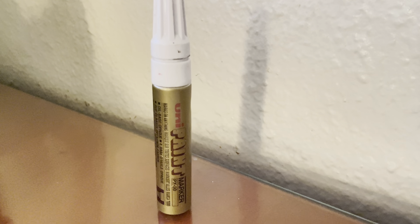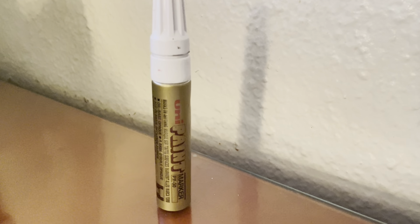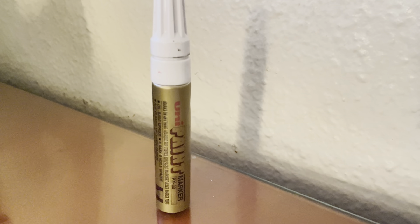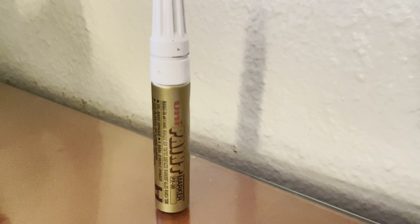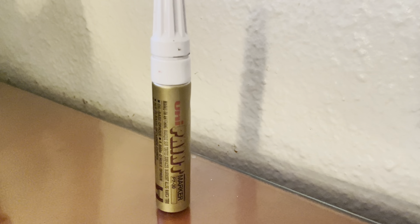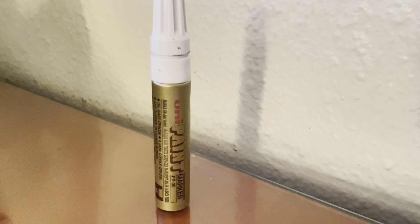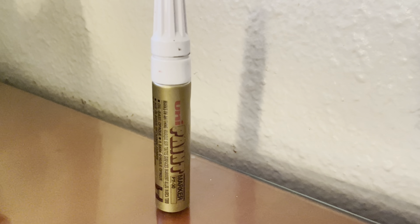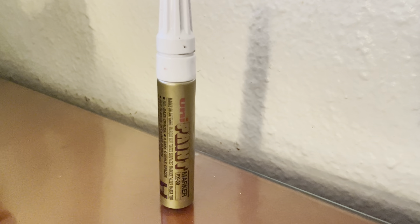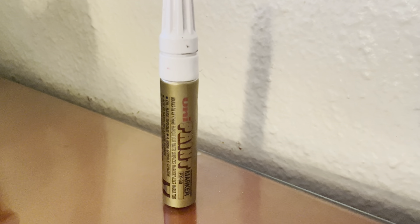These Uni Paint Pens are absolutely outstanding and amazing. Make sure you shake them up very well because these things are very metallic, very fuming, super watery, super juicy, and super wet. At first it might feel like there's not a lot of paint in there, but there is. You could probably cover about half of a door with this thing.